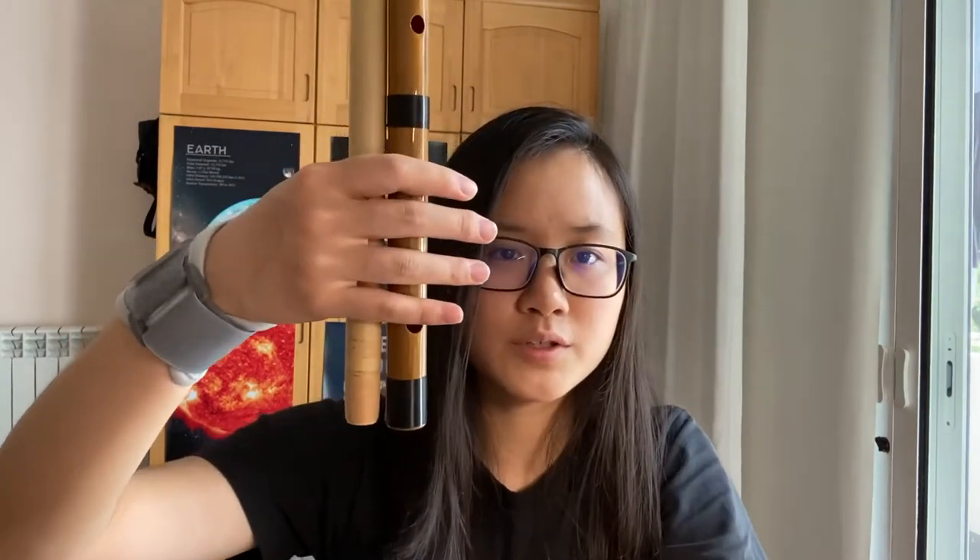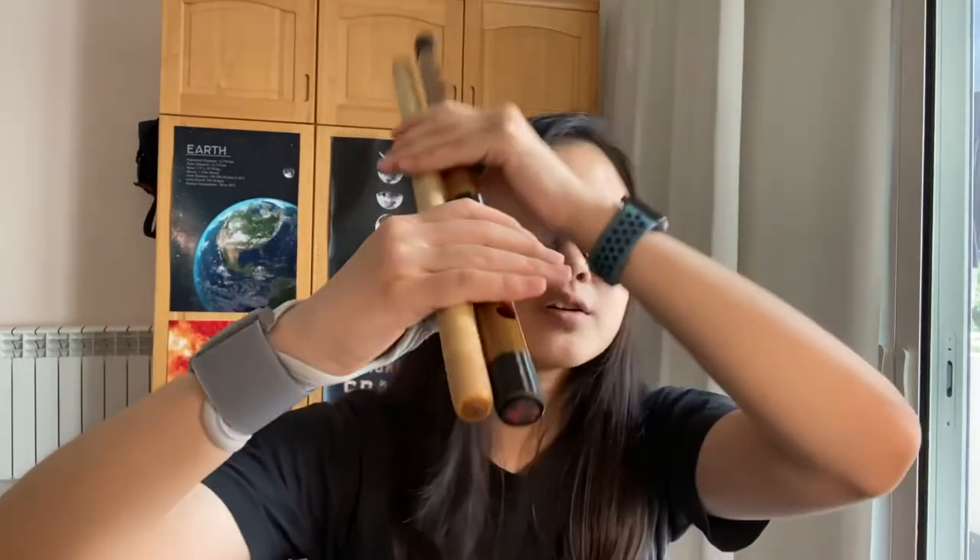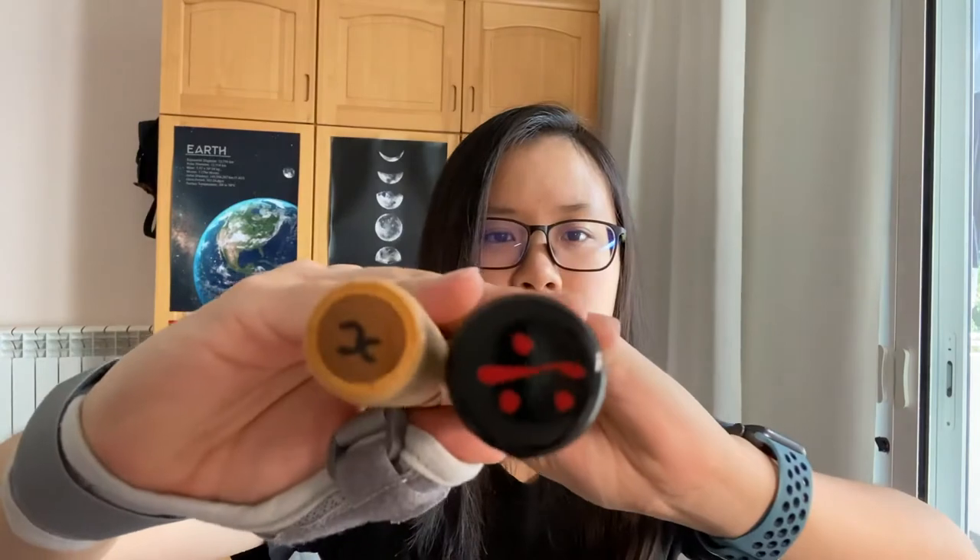Now holding the Shinobue, you'll find the second significant difference, which is the radius. The 6 is way thicker than the 7. At first I thought it's because the 6 is lower-pitched and requires a larger radius. But when I turned it around, I noticed something interesting.